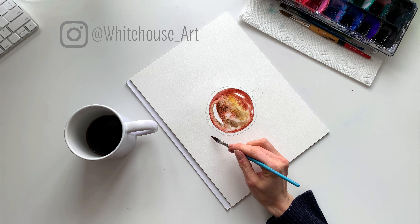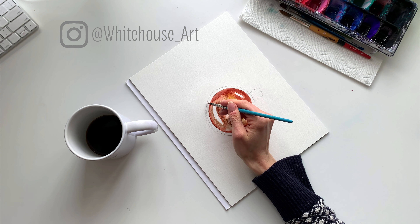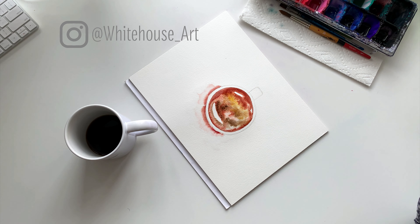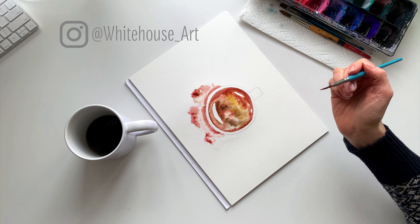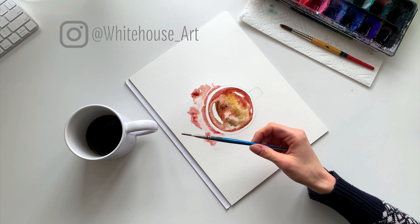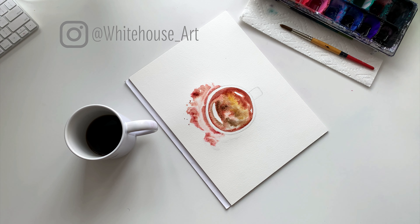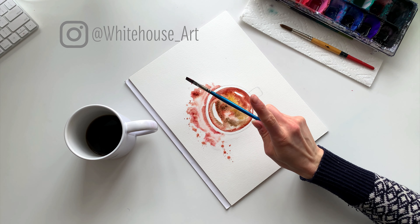Now we'll let that dry, and while that's drying I'm going to go in and do the background. The background is going to consist of a few different layers, and that's why I want to do it to start — instead of getting the coffee perfect, we kind of jump around. So for the background I'm going to do a fairly organic shape, and I'm going to be mindful of not covering up the white of the mug. The white is going to really shine in this piece, so the background is going to be very messy — just like mornings are for me. Chaotic, crazy, and coffee often helps with that.